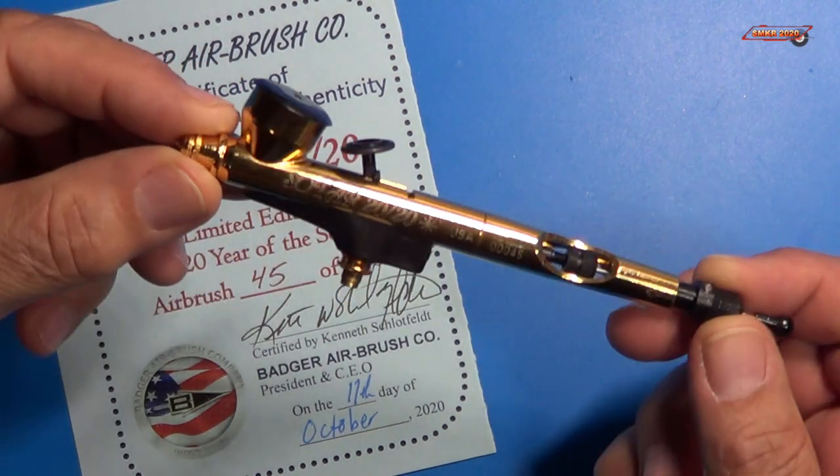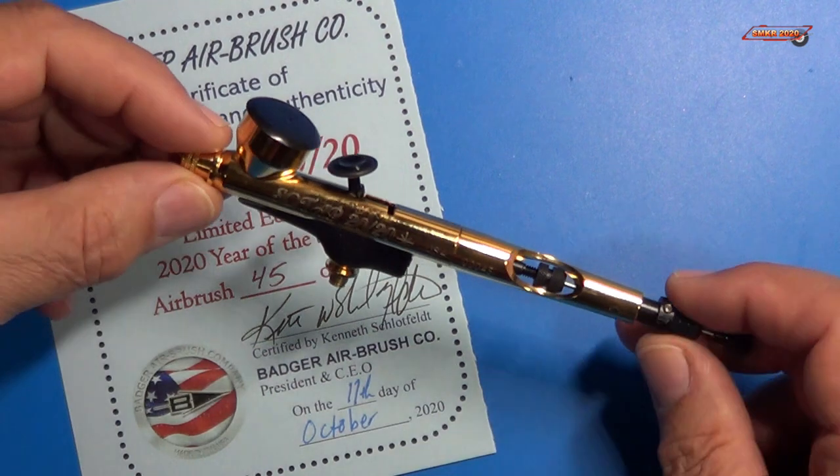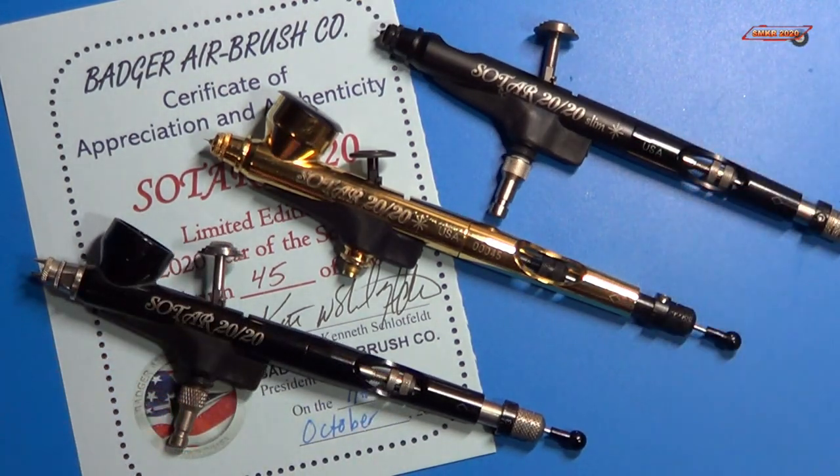Now this is a beautiful airbrush I just received the other day. It's my third SOTAR 2020. I do have two others, and I love this airbrush because I can do very fine detail work with it. I can do very precise weathering, edging, and all that with these airbrushes and I just absolutely love them.